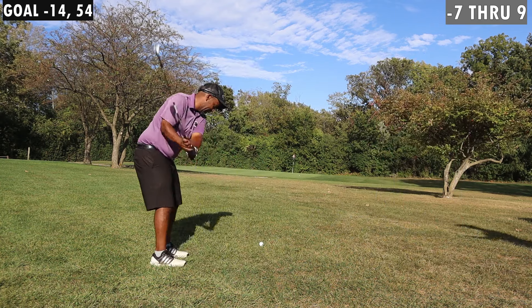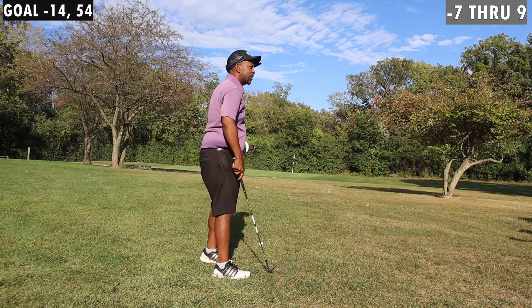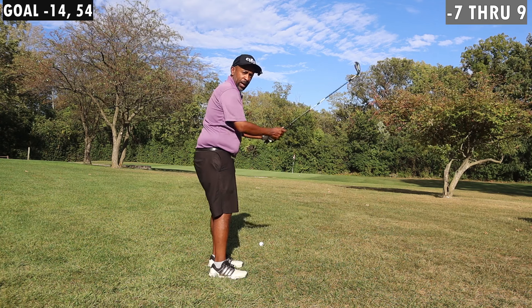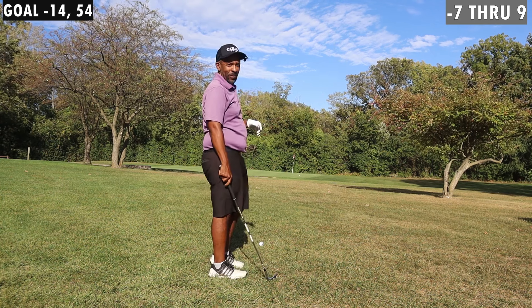If I hit the same shot with this one, the ball would have hit and released — it just does not spin like this one does. Moral of the story, guys: get new wedges every two weeks. Send Jeff to Beale Street.